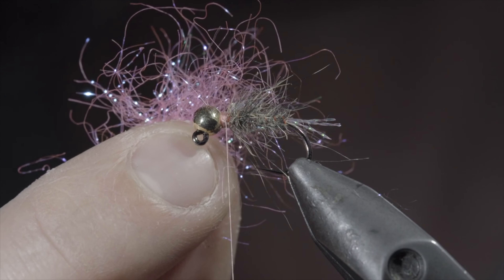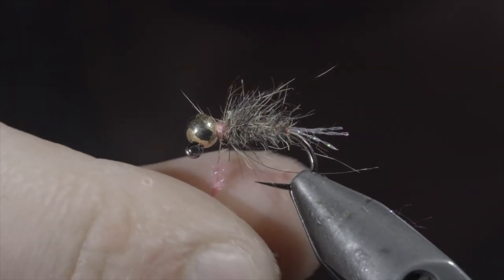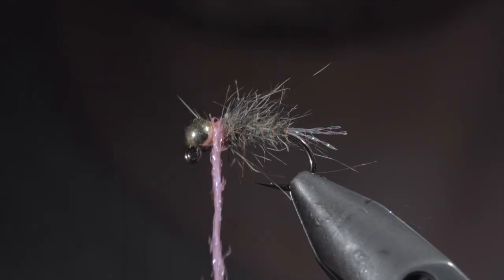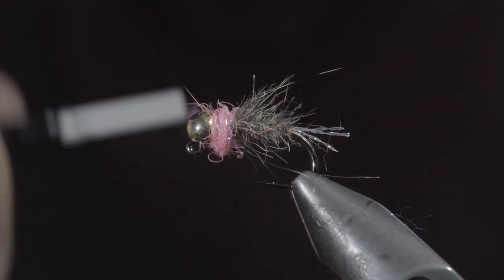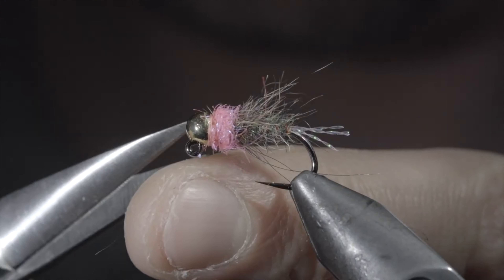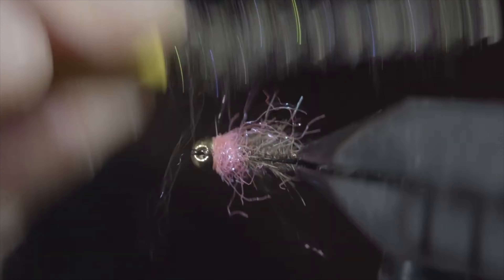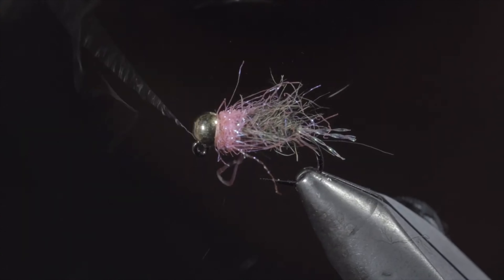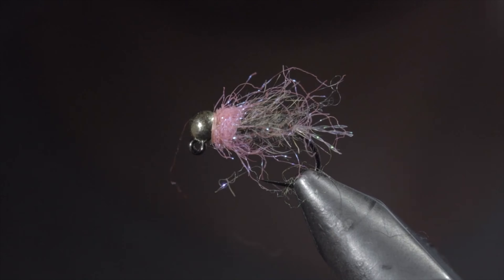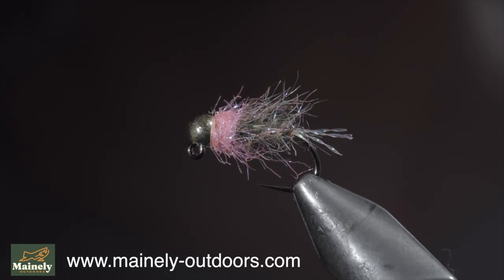Next we'll grab some dubbing — here I'm using a pink synthetic UV dubbing. Create another dubbing noodle and begin wrapping it around the head of our fly. Whip finish to hold everything in place, snip your thread free, and brush it out to give it a nice buggy look. And this is the pink squirrel — an extra buggy pattern that works particularly well to catch brook trout. You can tie it up with the materials below, or submit a custom order form on my website and I'll tie some up for you. Thank you for watching, subscribe for more, and I will see you in the next one.